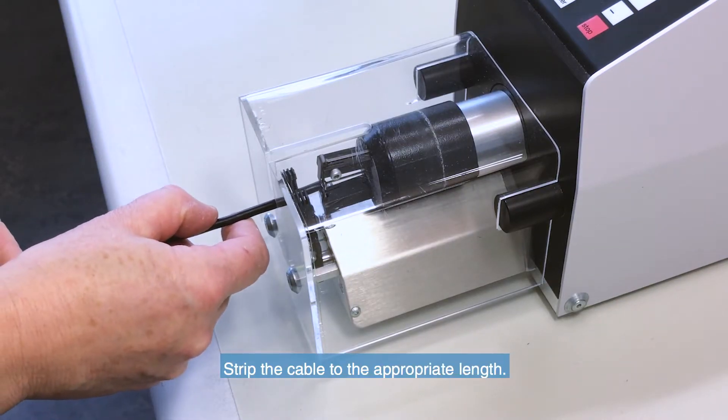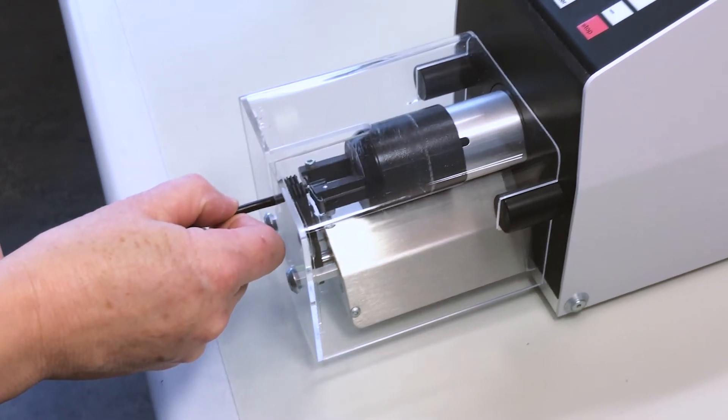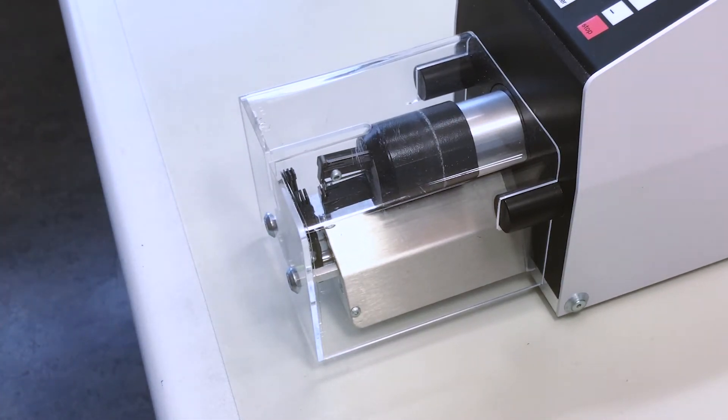Strip the cable to the appropriate length. Here we're using an automatic stripping machine for high volume production.